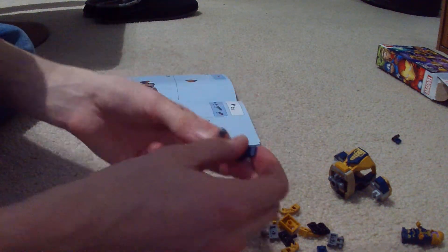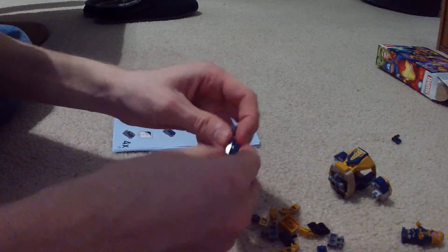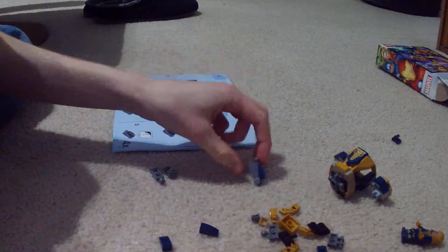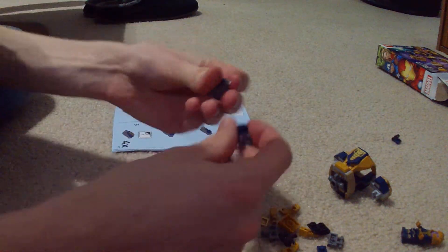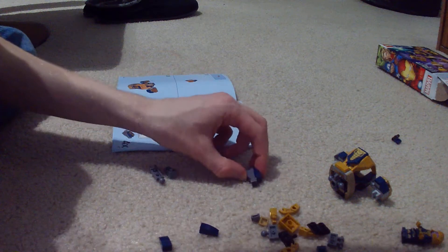Okay, and then that's done. So these go on the top like so. Oh, I did that wrong on the first one. There we go.